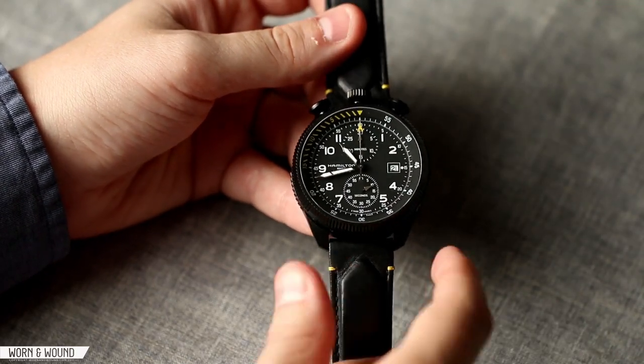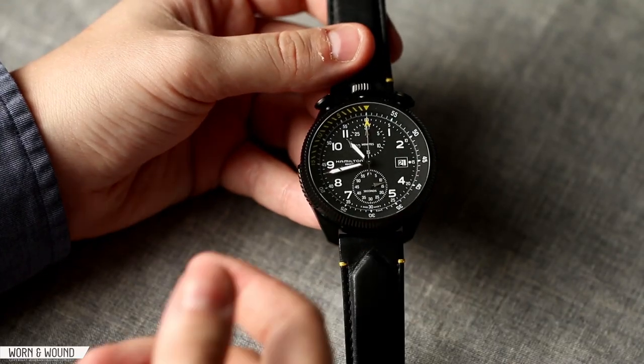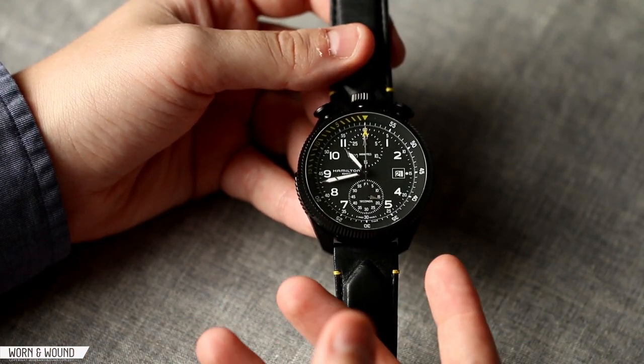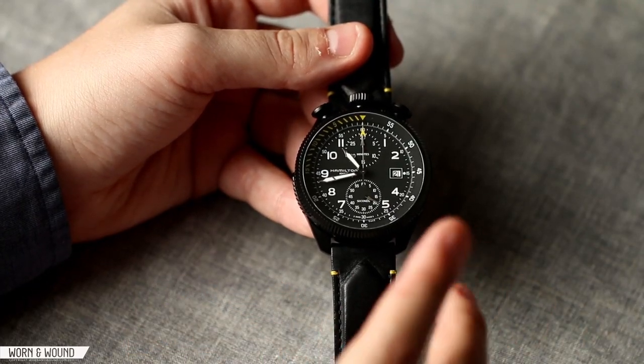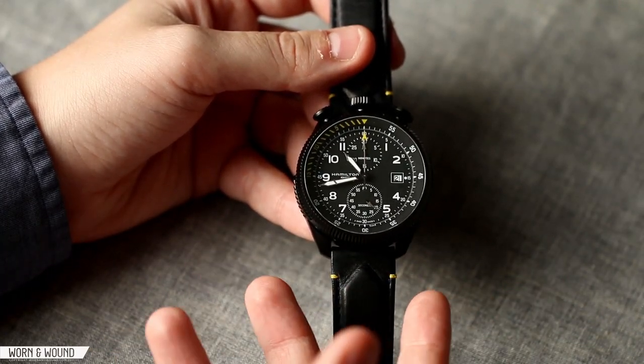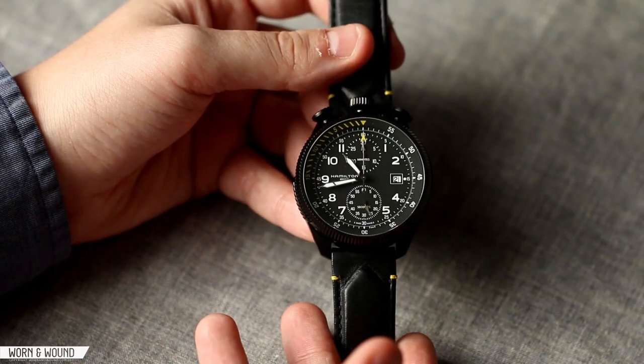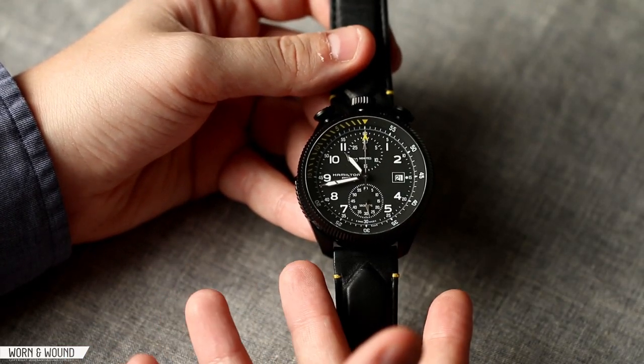Hamilton does kind of one outlandish watch a year. The other year they did this crazy thing with two faces. Before that they did their marine watch, which came in a gimballed box. So they always have one limited edition watch, which also tends to cost significantly more. The Hamilton Takeoff has some very cool features.